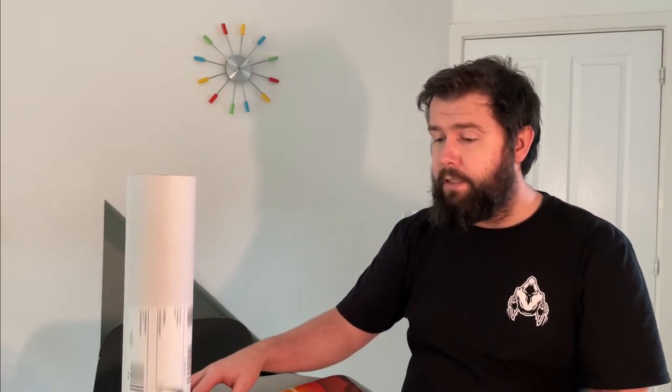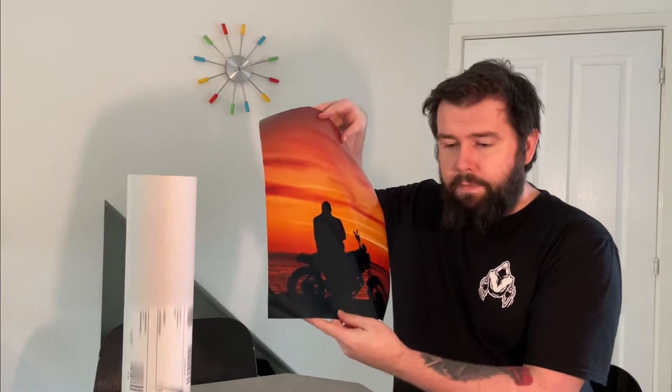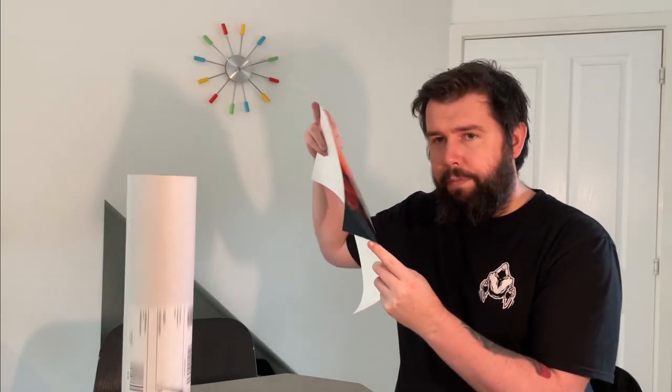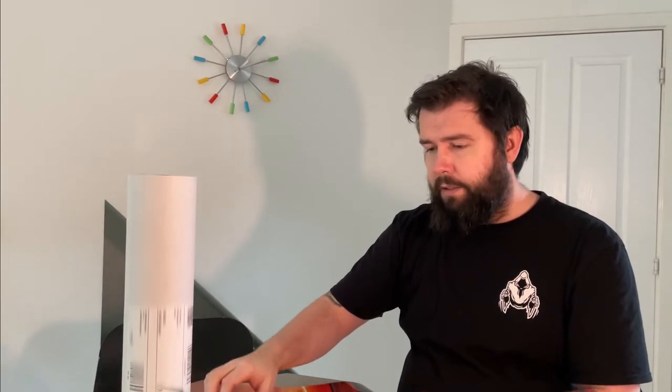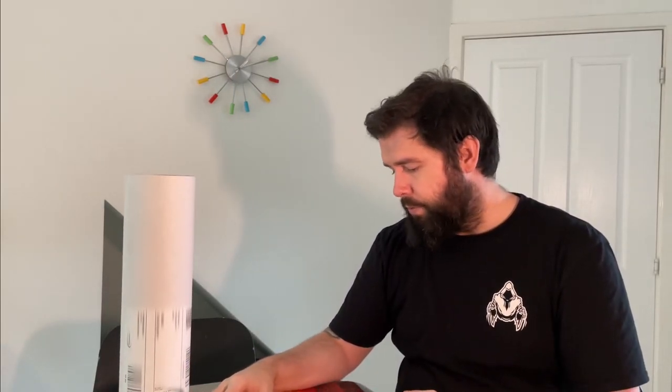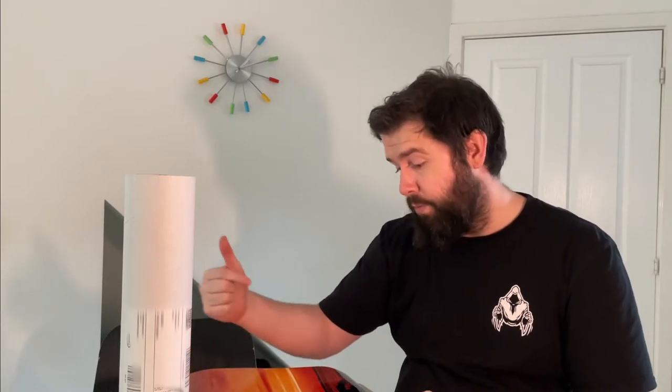Very, very good quality. I would highly recommend Photobox if you want to get any of your photos printed. I'll link below the size of that print, the paper type that is used, and the quality tier that I chose — I'll put it all in the description.